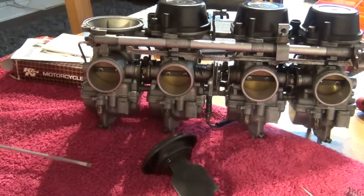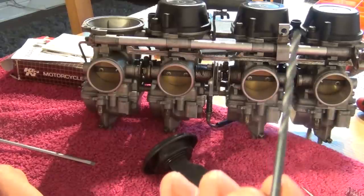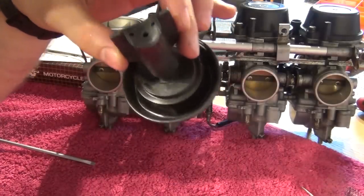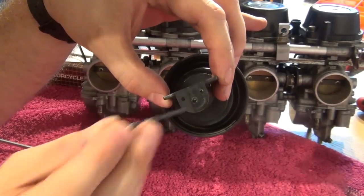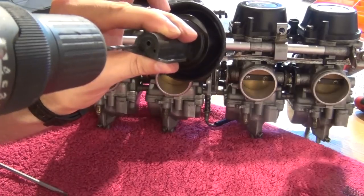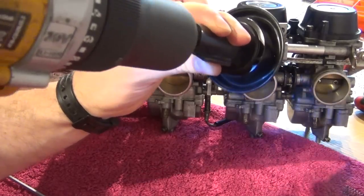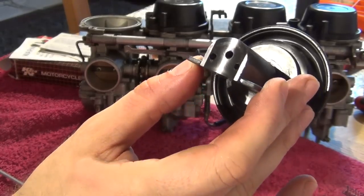DynoJet provides you with this drill — this is to drill out the Welch plugs to get access to the pilot screws as mentioned before. But also, on your throttle slide you've got three holes — those two on the side have to be drilled and enlarged to that size. Let's do it now. There we go, and another one. That's what it looks like — these holes are now a bit bigger.